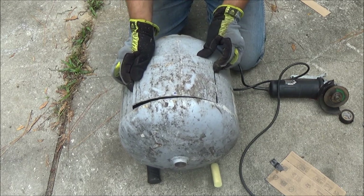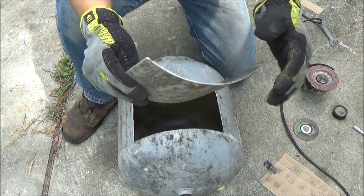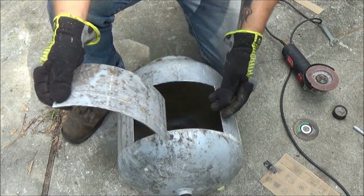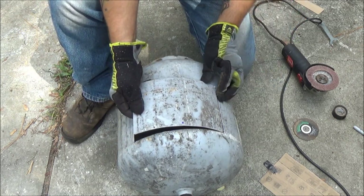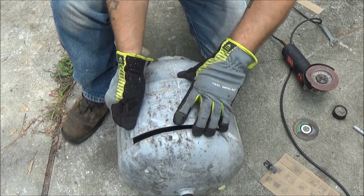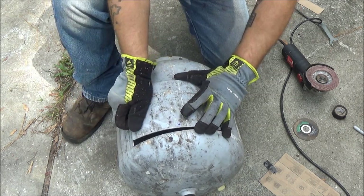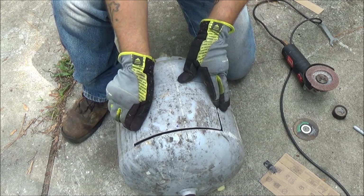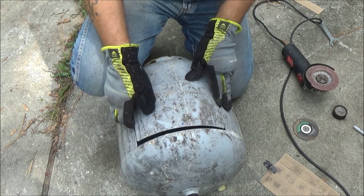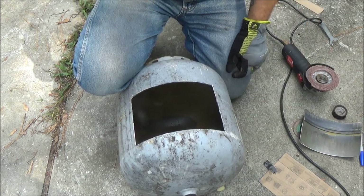Then we'll put a hinge on it so we can open it. So we've got this cleaned up, kind of rounded the edges a little bit so it's not so sharp. It's going to go like this. Now we're going to put a hinge over here and a little handle that'll lock it. We want to make sure it doesn't go all the way in, so we're going to have to come up with something to hold that from going all the way in. So we can open that up — let me go see if we can find a hinge.